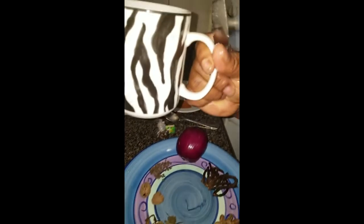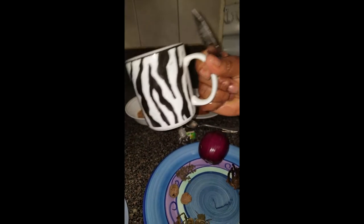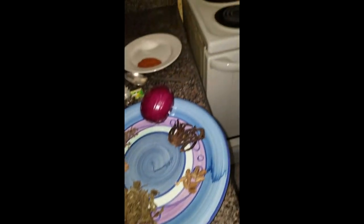Then I use this cup to measure six cups of water and put it on the stove.